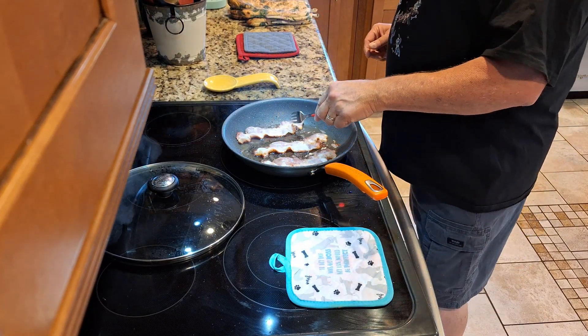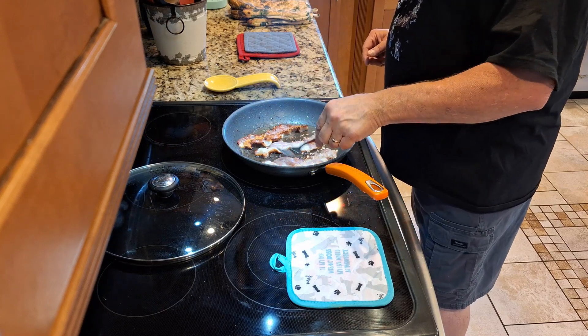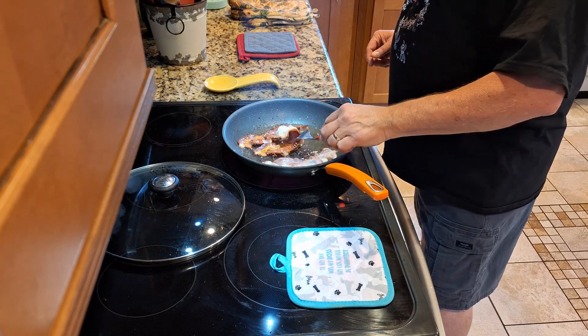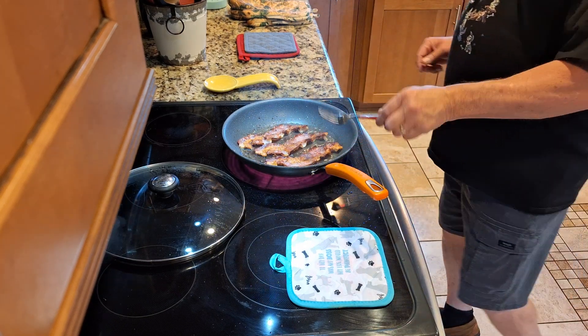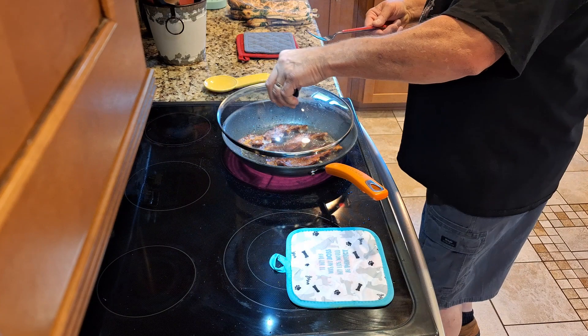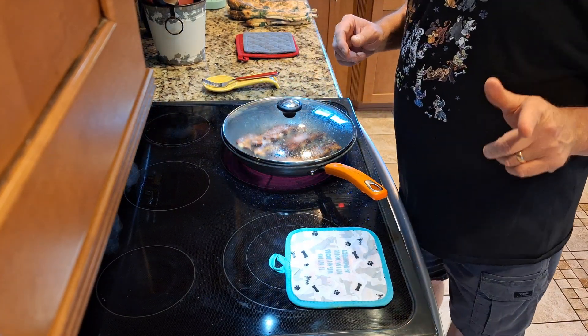The traditional way is probably doing it on the stove. It's a little splattery. I don't suggest doing this without a shirt on. And let me show you another way.